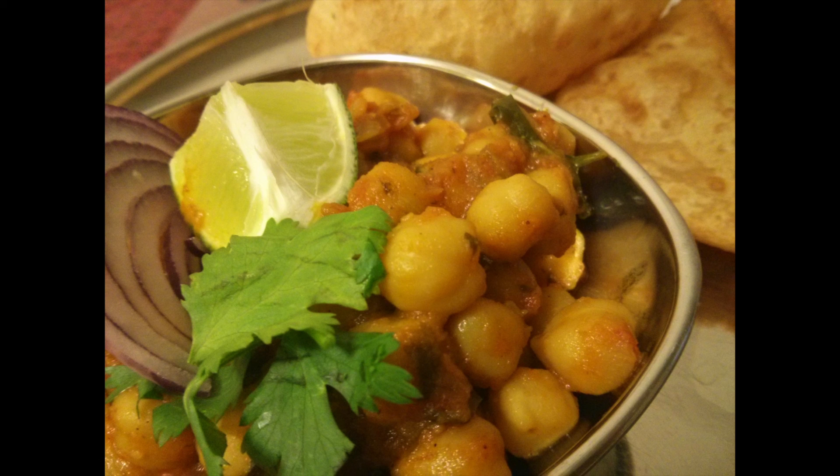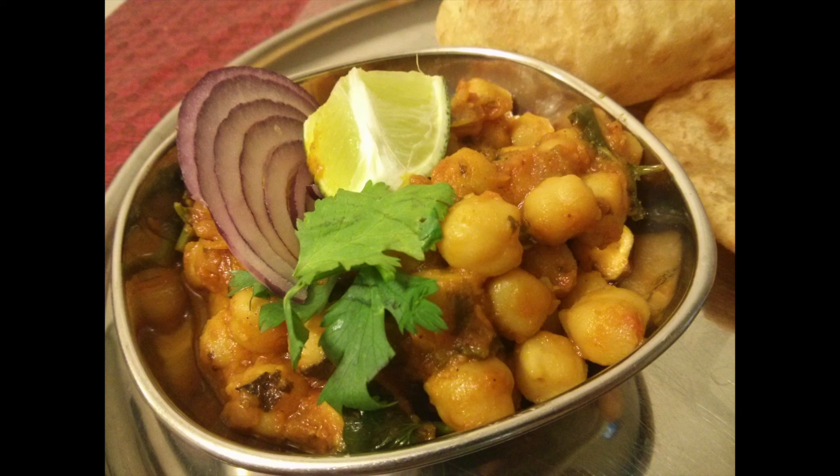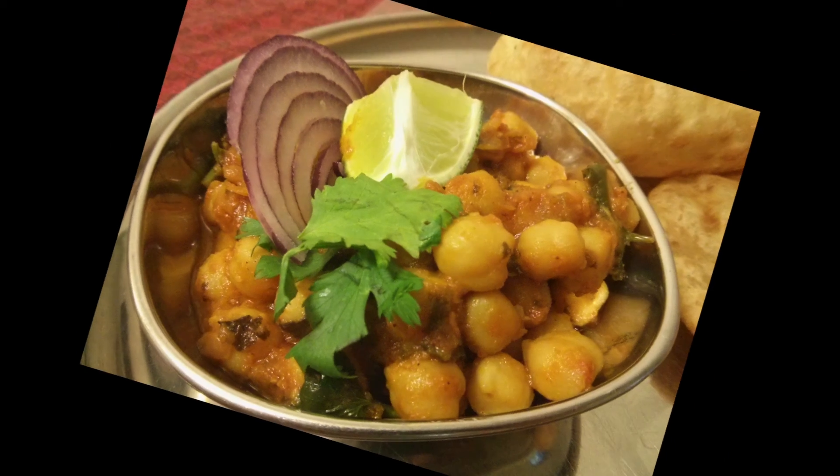Post your comments and suggestions and hit the like button if you really liked our dish. Subscribe to our YouTube channel. You can also visit us at cookingflavours.com.